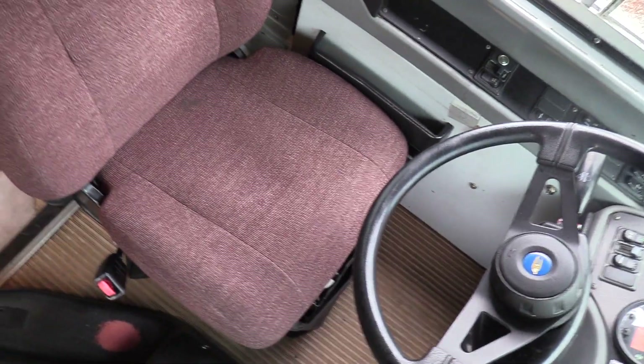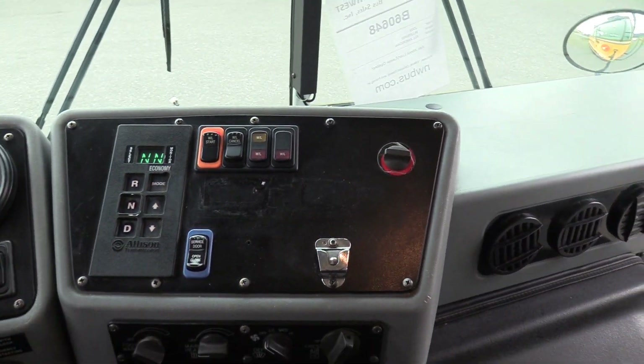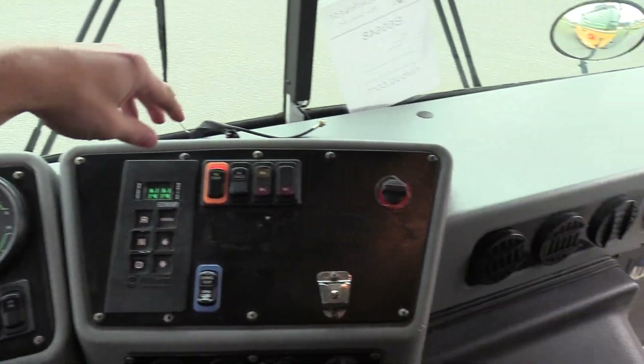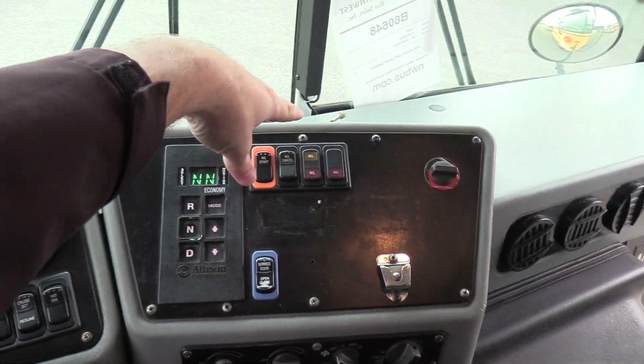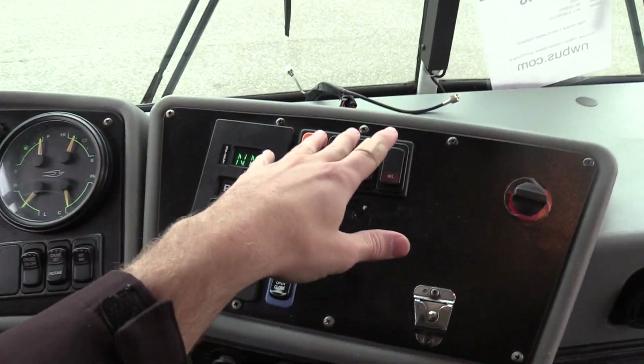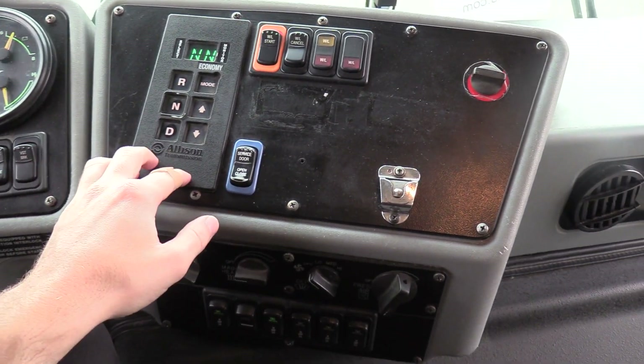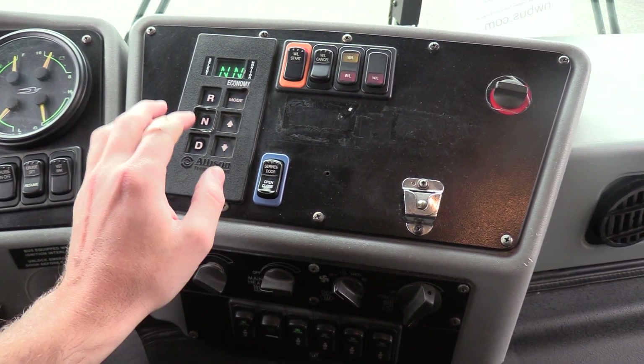The cockpit area here — the driver's seat upholstery looks great, no big rips, cuts, tears, or anything like that. Going from right to left, we have the school bus stock paddle and crossing arm controls, but those have been removed so these are just blank buttons at this point. You can open and close the door right here, and we have the Allison automatic transmission shift pad here.